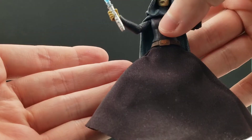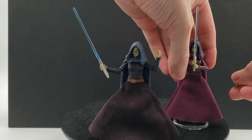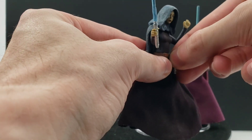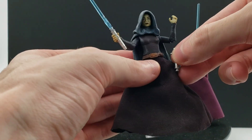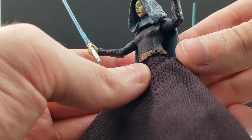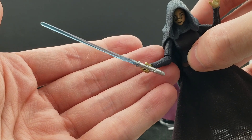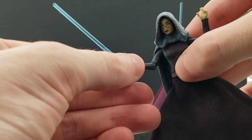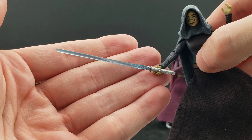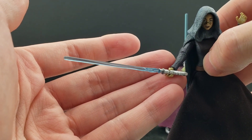For her accessories, there's the unignited hilt that attaches to her belt — I'll just put it on real quick to demonstrate that. I had some problems trying to get the hilt on her belt here so it's not staying, but she does have that. And then of course her ignited lightsaber with a nice transparent blue blade. That's another running change — I think she was originally supposed to have a clearish blue blade, much more on the white side, but they went back and made it more blue.